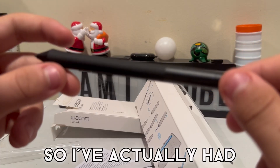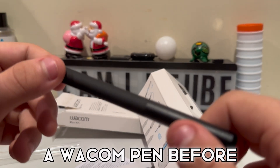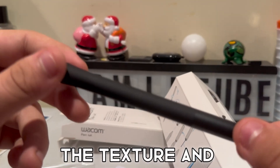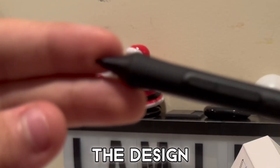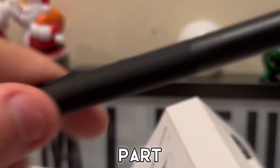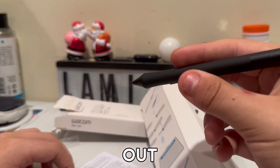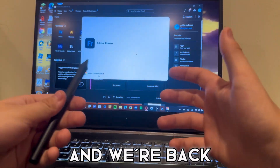I've actually had one of the Wacom pens before, but I don't think I've ever had one like this. By this I mean the texture and everything — the design specifically. This part is usually all just plain, so that's really cool.